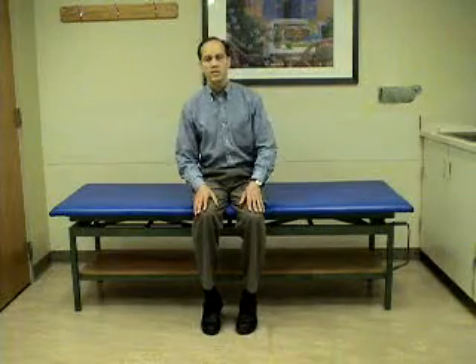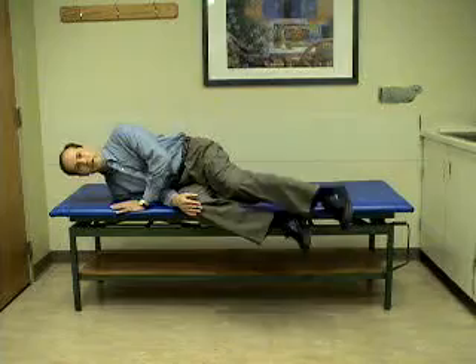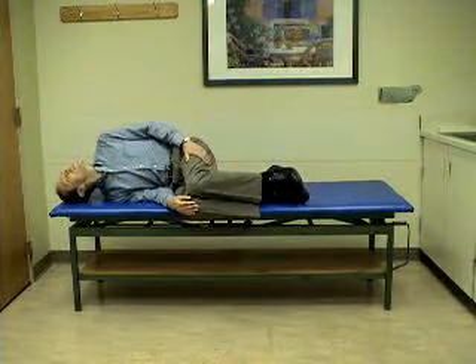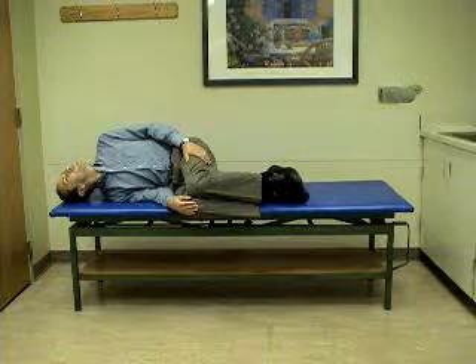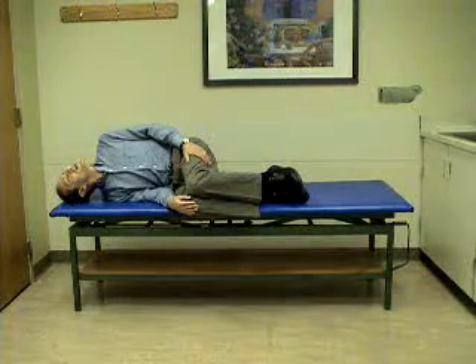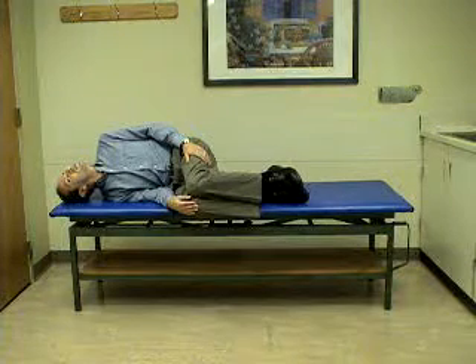We are going to demonstrate the liberatory maneuver for right posterior canal benign positional vertigo. The first position involves lying on the right side with the head turned halfway to the ceiling and the chin elevated high. This will provoke symptoms in a patient with right posterior canal benign positional vertigo.